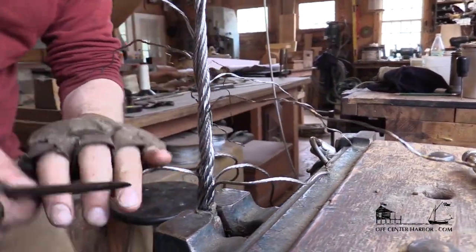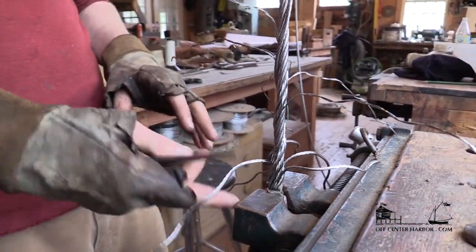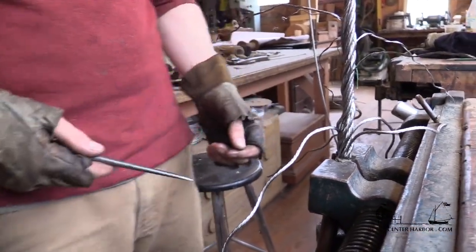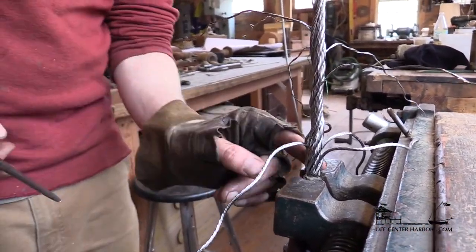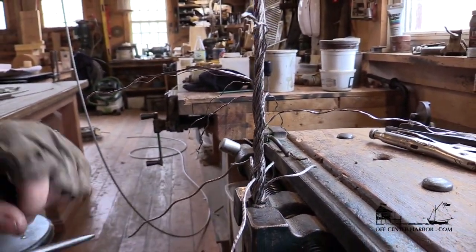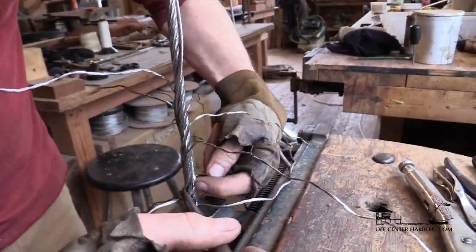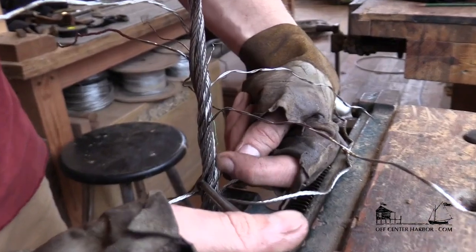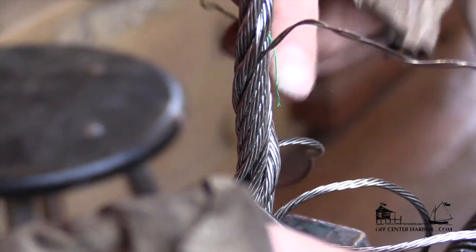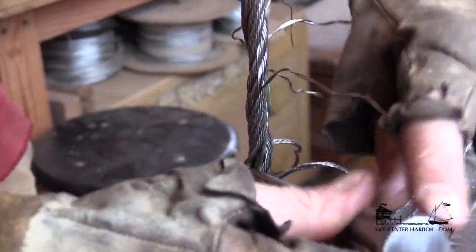Now these ones you have to be a little careful about — sometimes, especially with a thimble in here, they can push some slack back when you do this next tuck. You want all the strands going around to be bearing up nice and evenly. So every once in a while if something isn't quite right, you've got to clamp this with a pair of vice grips to keep that thing from pushing back. Now this one — the core is right in there, and as I run this spike up it's going to start pushing that core in, which is fine for the first couple of tucks.